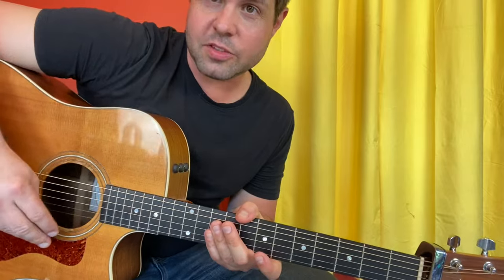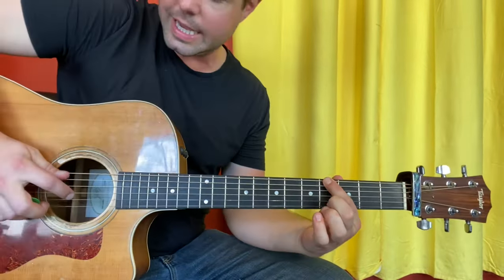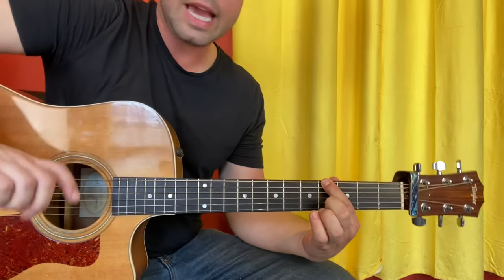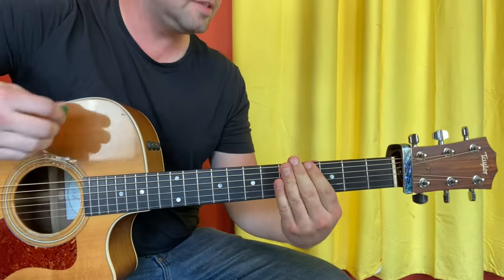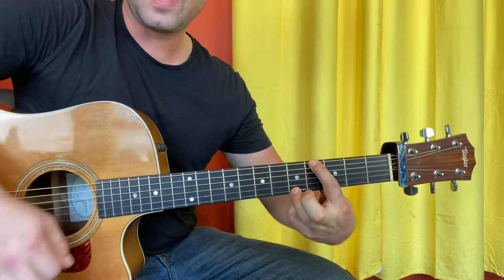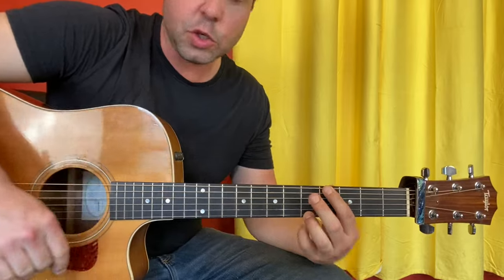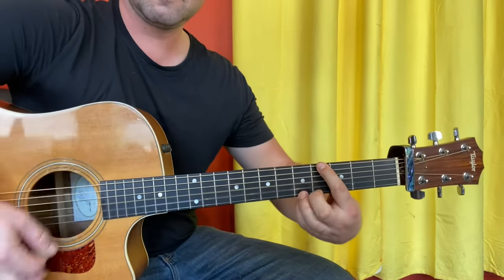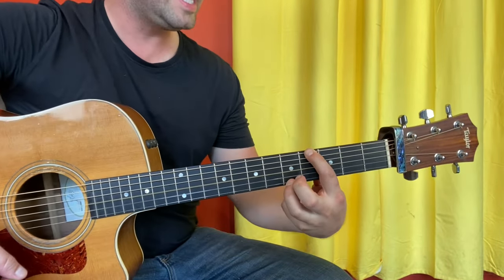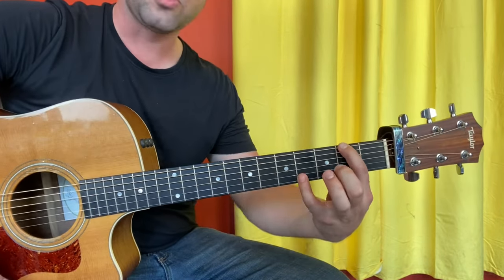Then we've got the strummy part — you could call this the chorus. Grab the E string 4th fret again, endeavoring to mute that A string. That E string goes 4 to 5. We're going to make our way down to E2, and this time the little doop-doop is E4, B4.